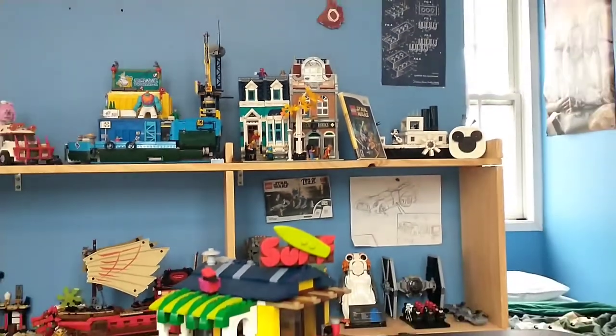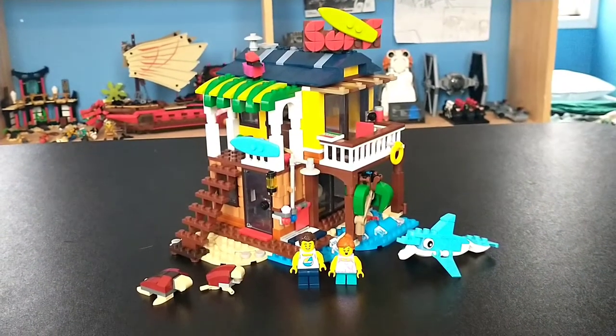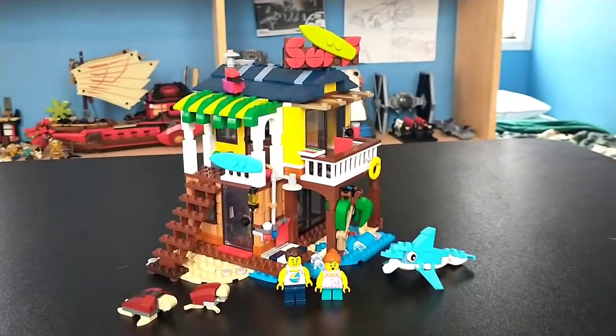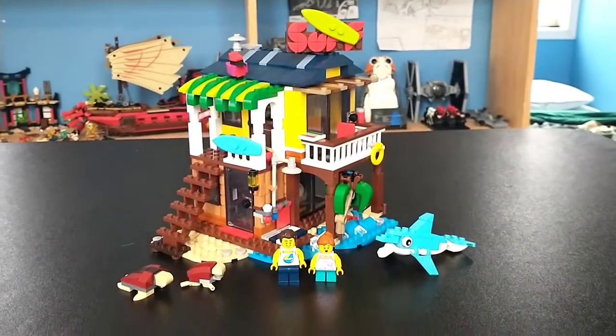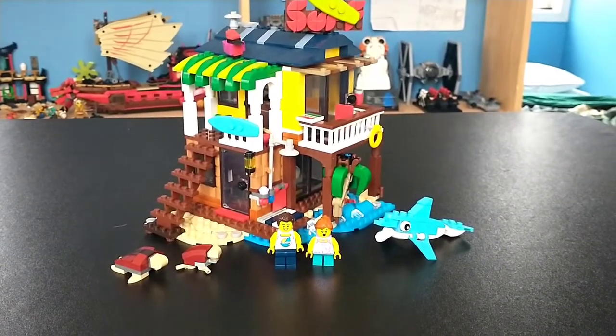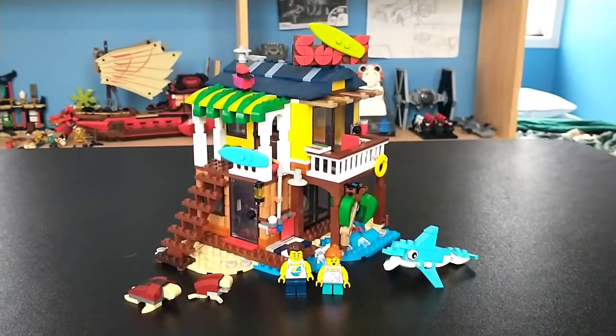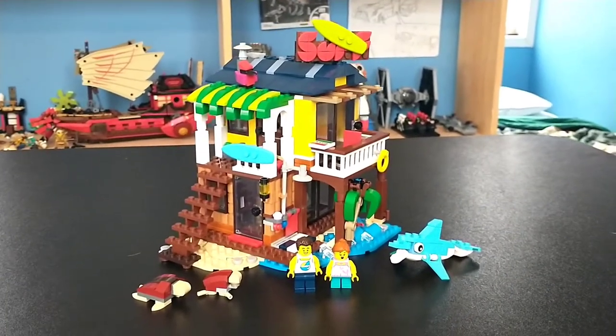It's not going to be as good as a modular building or anything, but you have to go into it knowing it's a good set for the price — not the best set ever, but very good. I think I can recommend this set to anybody even thinking about it. Let me know your thoughts on the LEGO Creator Surfer Beach House in the comments below. Thanks again to my sister for letting me borrow the set. Make sure to like and subscribe — I will see you guys later. Peace.